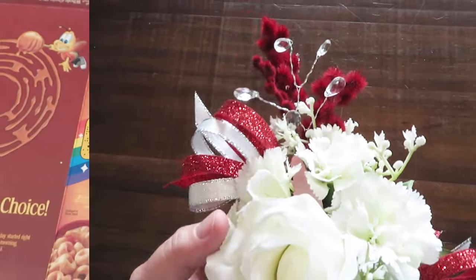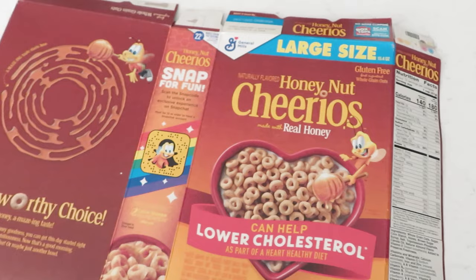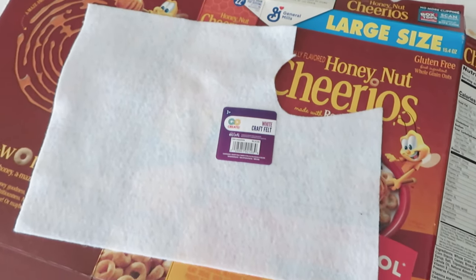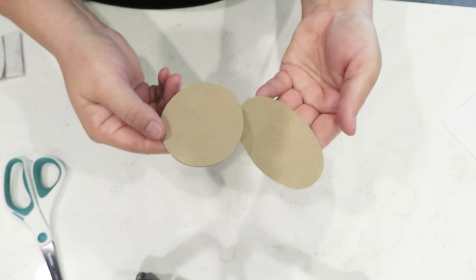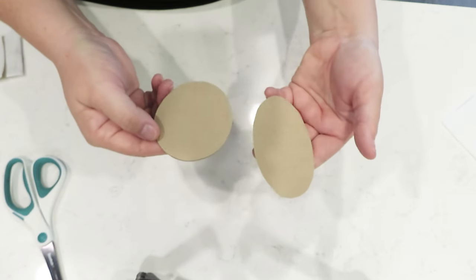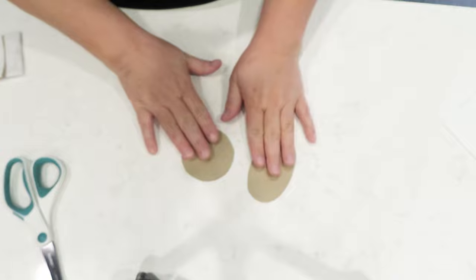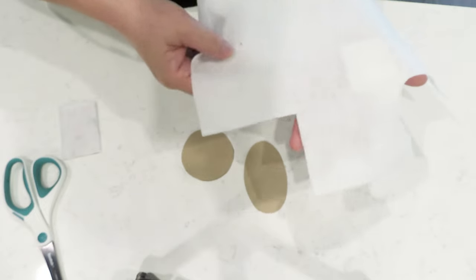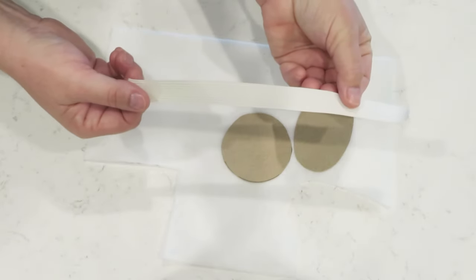If you really want to stretch your dollar, it's as easy as getting a cardboard box and some felt. Felt will run you 25 cents and you can find it in any craft store or Walmart. I like to take my box and cut out a shape — you can cut out an oval, a circle — I like to cut out rectangles and then cover them with the felt using a little bit of hot glue. Rectangles are easy enough to trace onto the felt and cover.